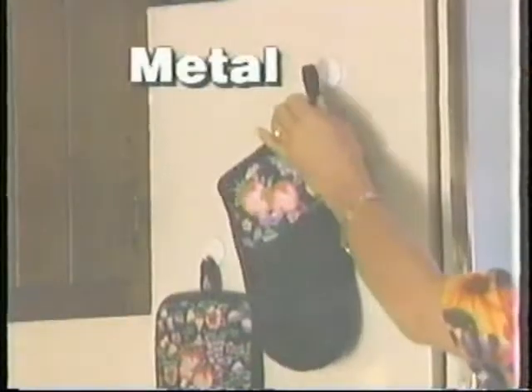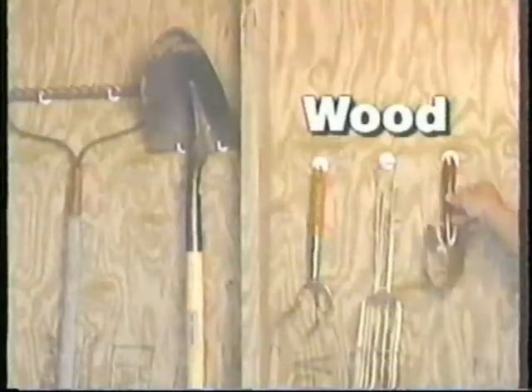And look, your Does It Handy Hanger also comes with these utility hooks. Use them in the kitchen, the bathroom, even in your tool shed.